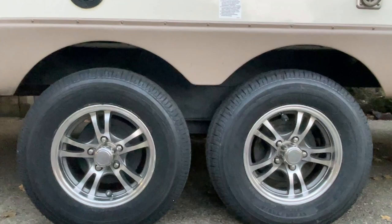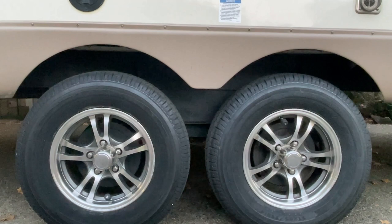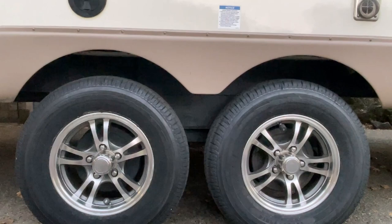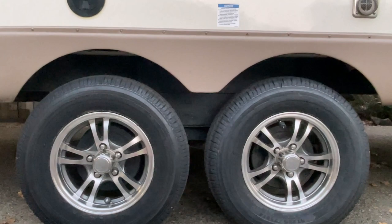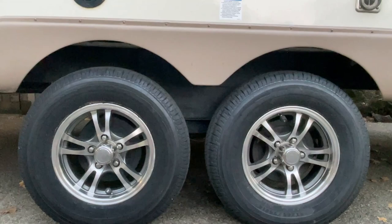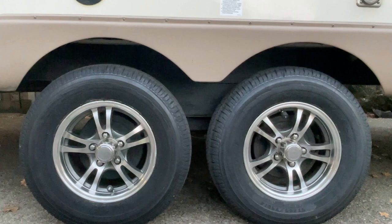I was pretty happy with Discount Tire, or America's Tire, with their pricing. They had a special where you got $110 off if you ordered online and scheduled an appointment, then another $60 if you used their credit card, so I saved about $170. Watch for those specials — they usually run around Labor Day and Fourth of July.